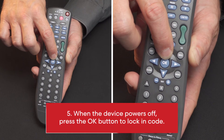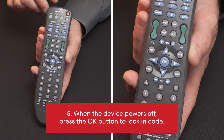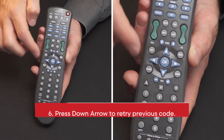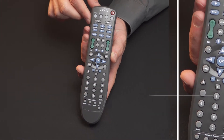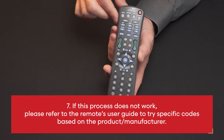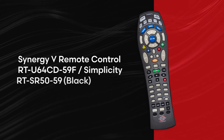5. When the device powers off, press the OK button to lock in code. 6. Press down arrow to retry previous code. 7. If this process does not work, please refer to the remote's user guide to try specific codes based on the product or manufacturer.